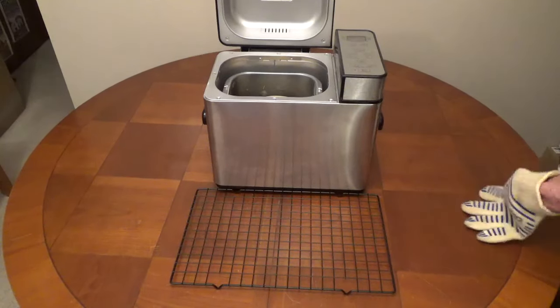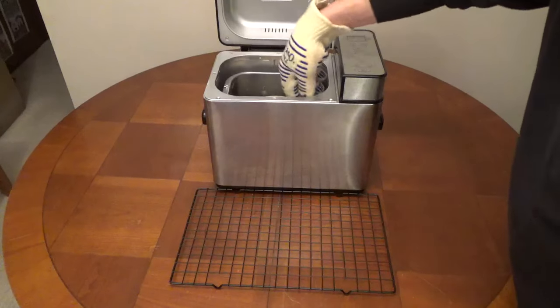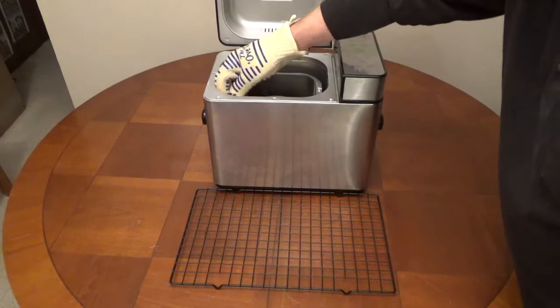At this point, you can remove the dough and the paddle and replace the dough if you don't want a hole in your bread, but it isn't necessary.